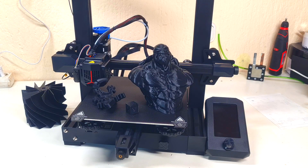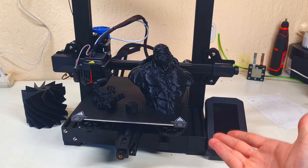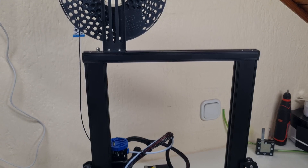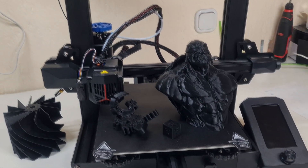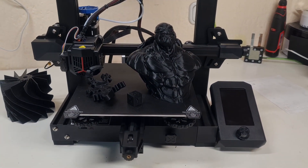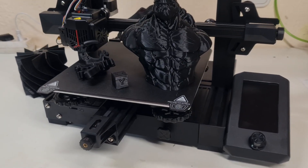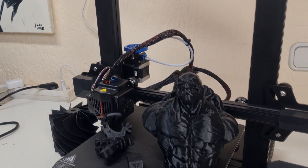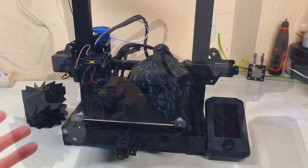Hello everybody and welcome back to the channel. Here I have a brand new 3D printer — the Ender 3 V2 Neo. The Neo version is an upgraded version of the Ender 3 Pro or the Ender 3 V2. I got this one from the online store geekbuying.com. More details and a link where you can get this printer will be in the description, and I will also add a coupon code so you can get it at a really good price.